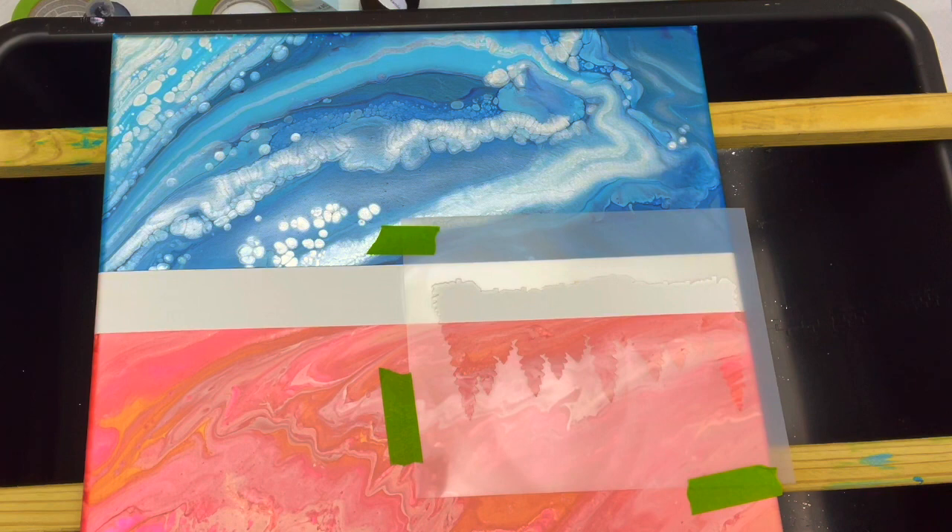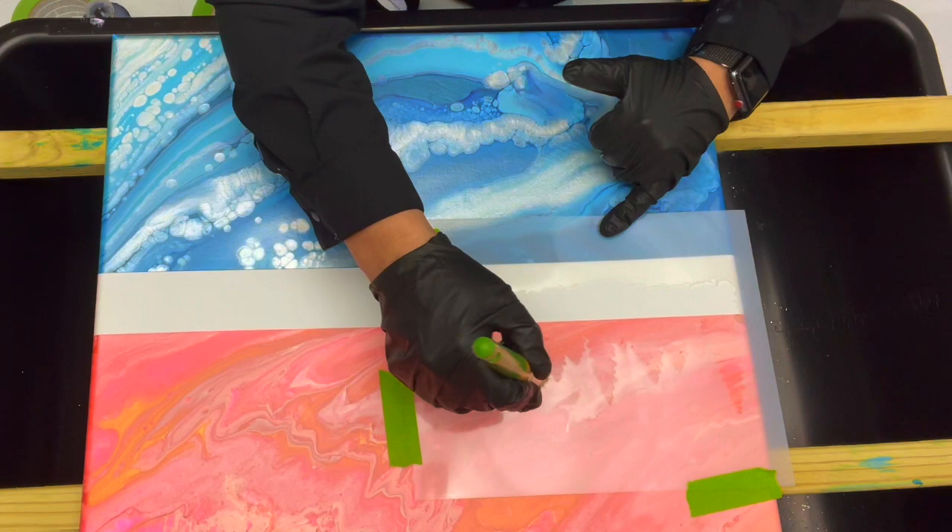So I am just going to start with my trees and hope that I don't mess everything up. I'm just going to dab the three colors together — the greens — and I'm going to start. Here we go.